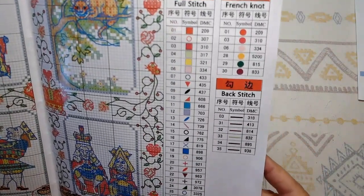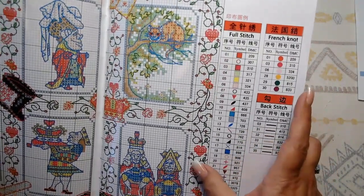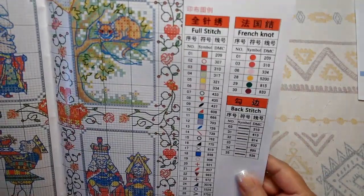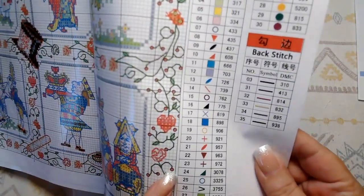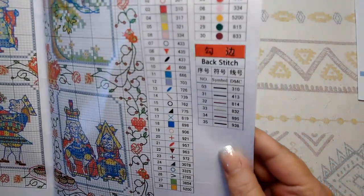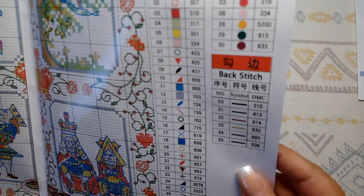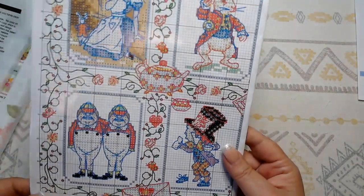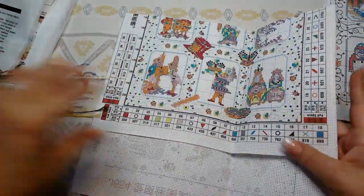There are six back stitching colors. On the organizer we have the floss number, the symbols that correspond, and the DMC codes. There are also six French knots — I don't really like French knots, but looking at the flower border with all those little dots, I'm wondering if those are going to be the French knots. I think I might use beads instead. Very, very pretty.